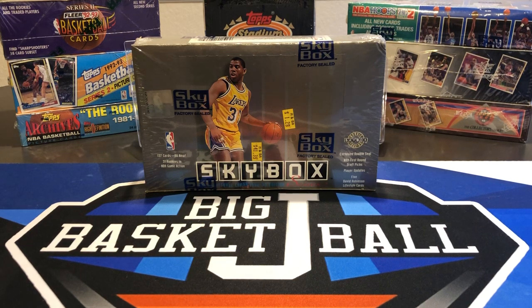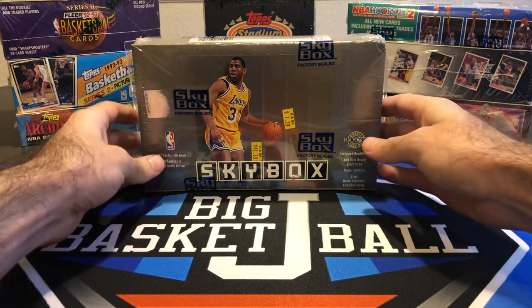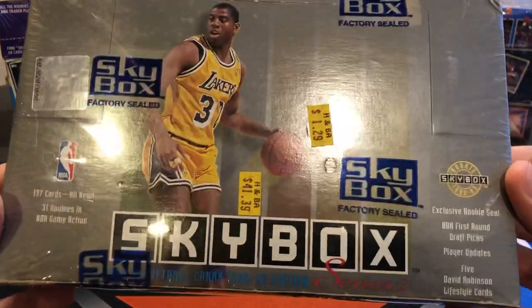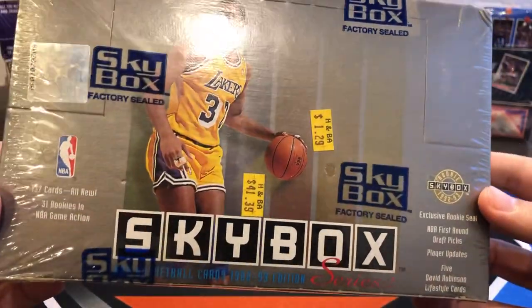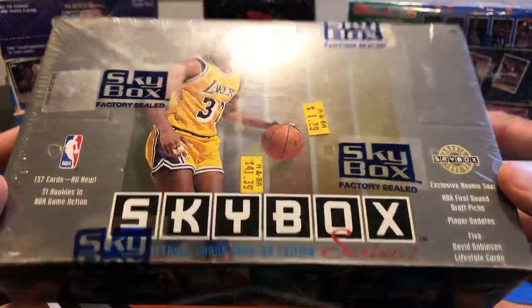What's up, ballers? Welcome back to another Flashback Friday video. Today we're doing 92-93 Skybox Series 2. There was a comment from someone in the last video that they liked this set, so I'm going to go ahead and open this up today.